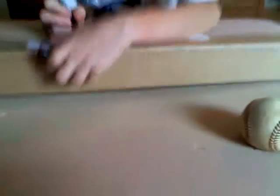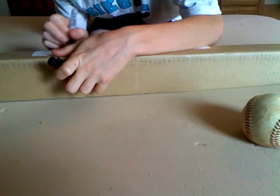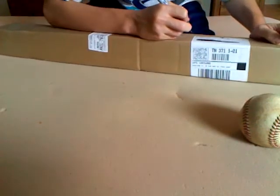Let me get a Sharpie so I can mark out my address on that. Okay, it says three pounds right there. Right here it says three pounds and over. These are small words — you won't be able to read it — but it says Direct Sports. See, that says three pounds, and over here it says Direct Sports.